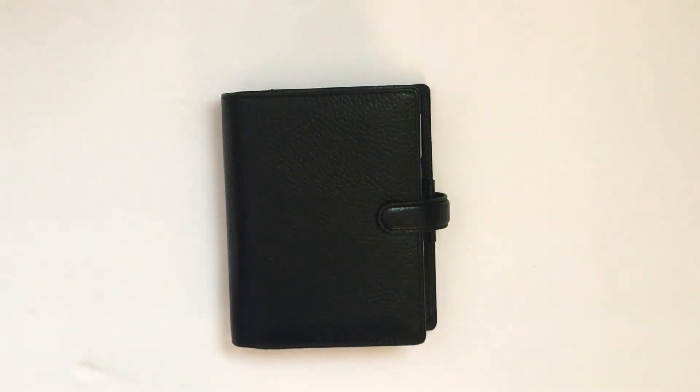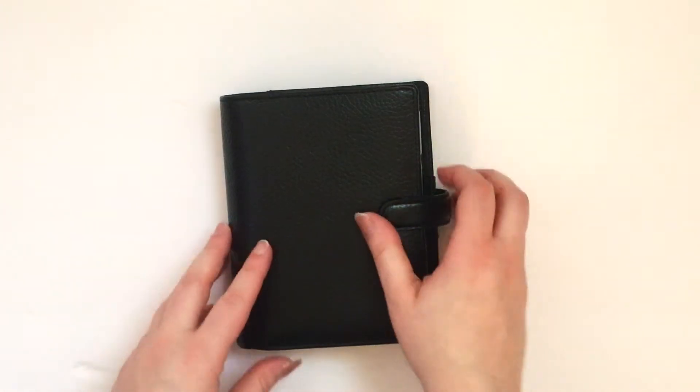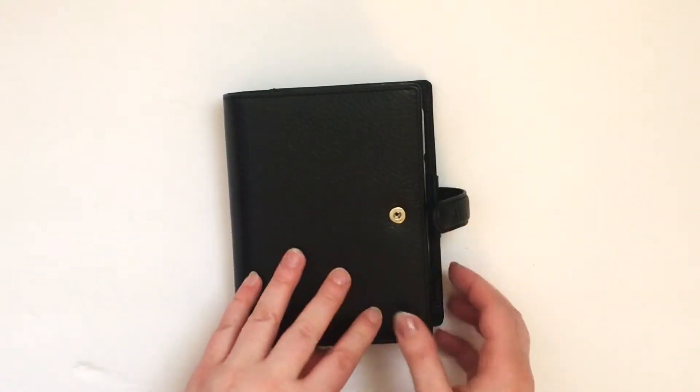Hello everybody, so today I am just doing a planner flip through of this new pocket planner that I got. It's a Filofax Finsbury in black, and I did purchase it off of the Filofax website. As of the other day they had them in stock. It cost me about $74 with tax, and I believe I got free shipping on it. So let's just get into it.